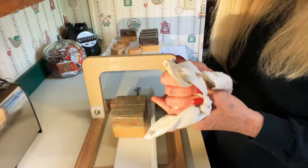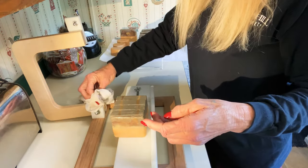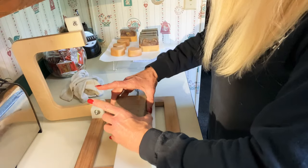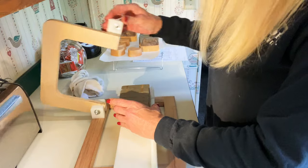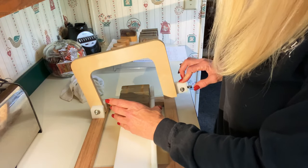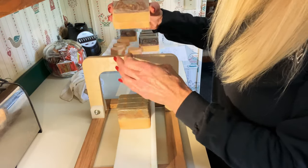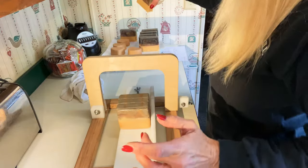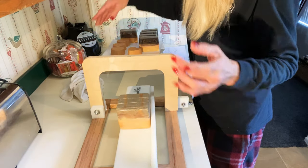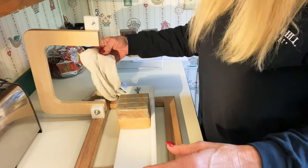I'm still in my pajamas. I can't wait to take this over and show Orange Cat Cafe. She doesn't know I did a cat — she thought I was going to do a coffee soap.